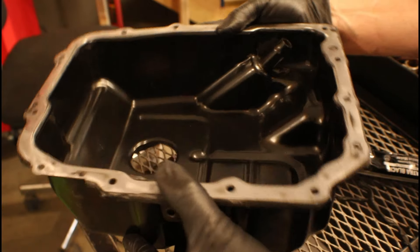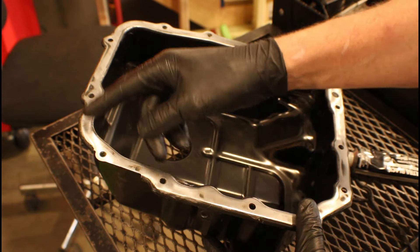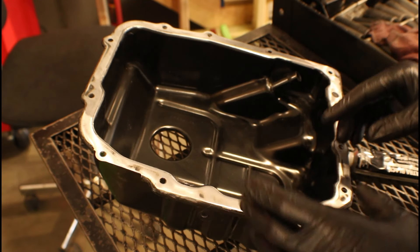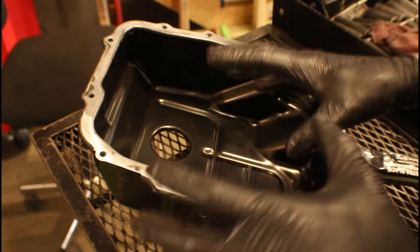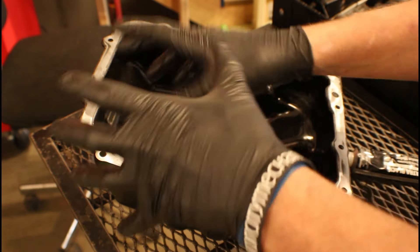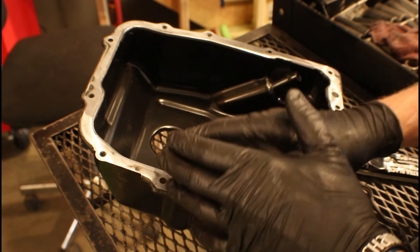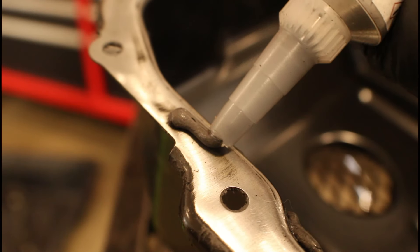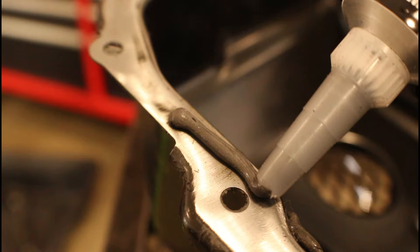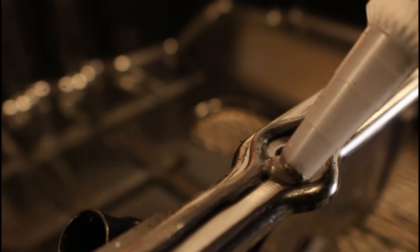Now that we've got the trans pan all nice and clean, we're ready to start applying our bead of RTV around the perimeter. We're not cake decorators, so don't put a half-inch blob or line around the perimeter — that's excessive and it's just going to be pushed out when we tighten down the fasteners. All you need is about an eighth of an inch wide line all the way around, and then I like to also follow around where the bolt holes are. That's all you need.